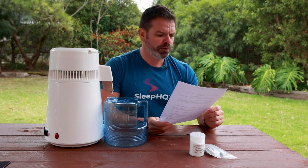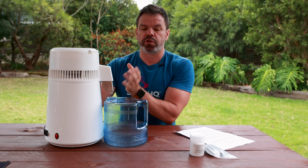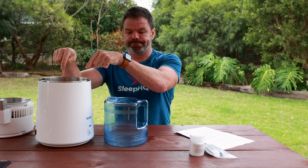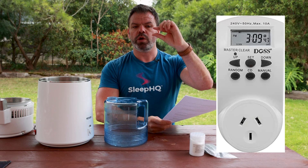Here are a few tips from distiller experts, starting with Jono. He's been using one for 12 months for his CPAP. His timer is set to 3 hours and 20 minutes - residual water left in the pot helps the element life and minimizes crud after each boil. The distiller does have an auto-off function when all water evaporates, but you don't want it to completely evaporate because the heating element will start to burn the residue, making it much harder to clean.